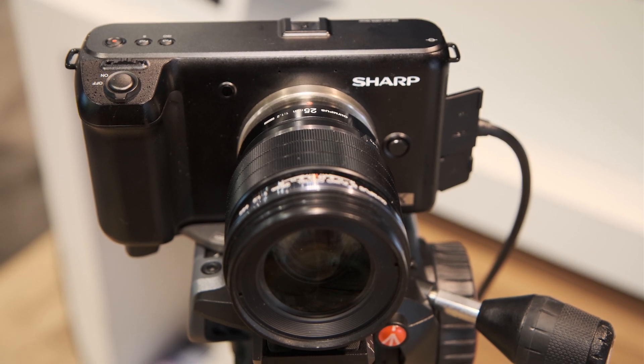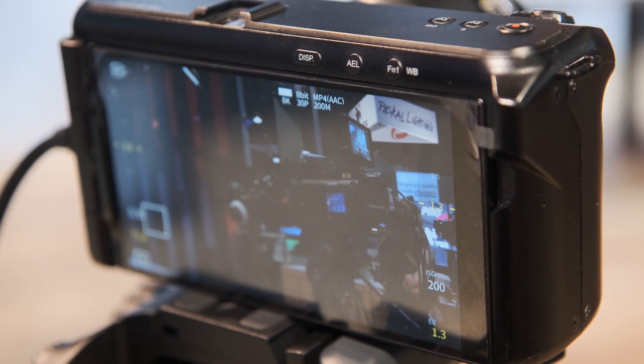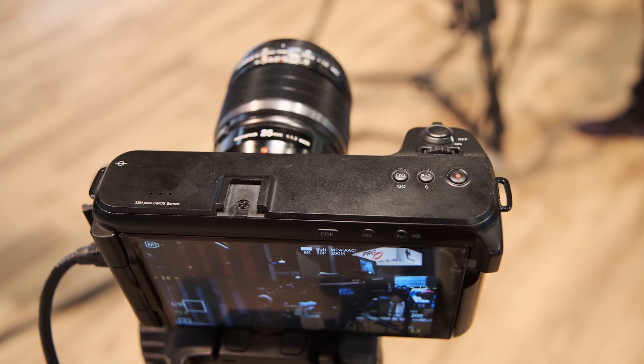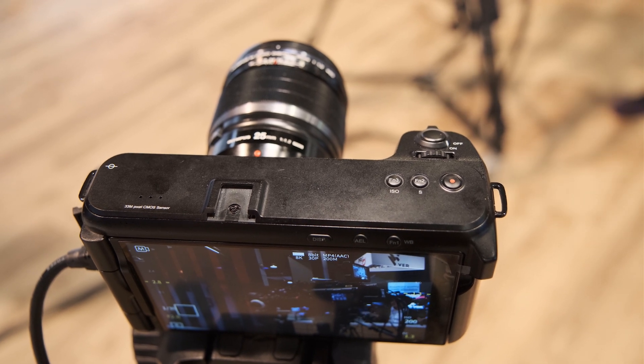Currently we're providing H.265, and we're looking at others, so that's at 4:2:0. Currently at 8-bit, but at production we're probably going to have 10-bit.